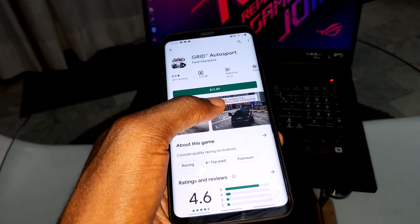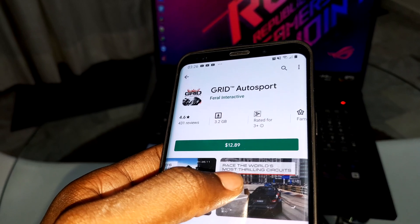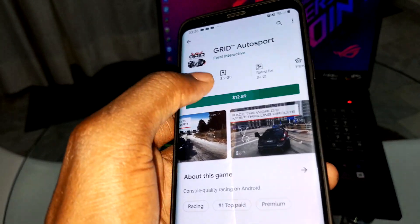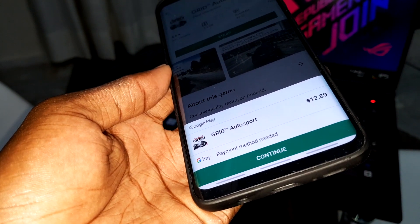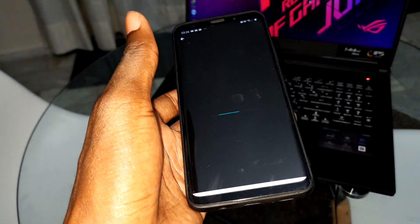To download this game, come here, go to your Play Store and search for Great Auto Sport. When you are ready, you can click here to pay for this game with Google Pay.